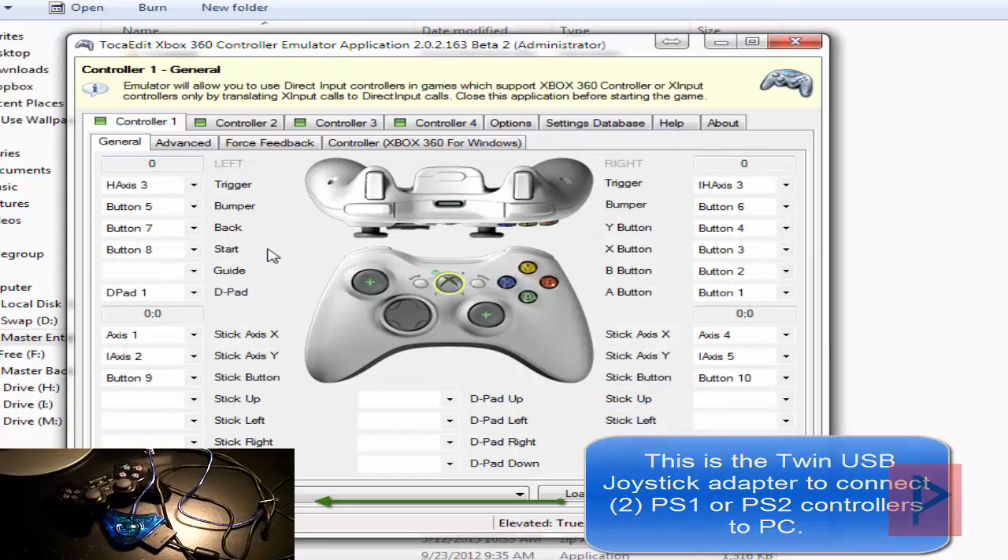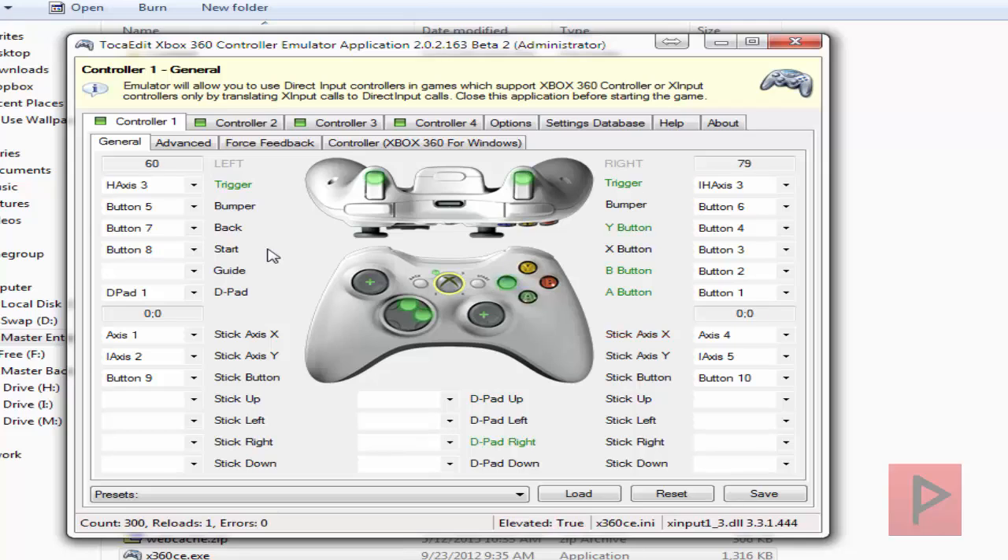Okay, we're in business. Here's controller 1 — everything's working, buttons are working, great. Let's go to controller 2, which is my other PS3 game controller — everything's working, great. Let's go to controller 3, which is my first PS2 game controller.